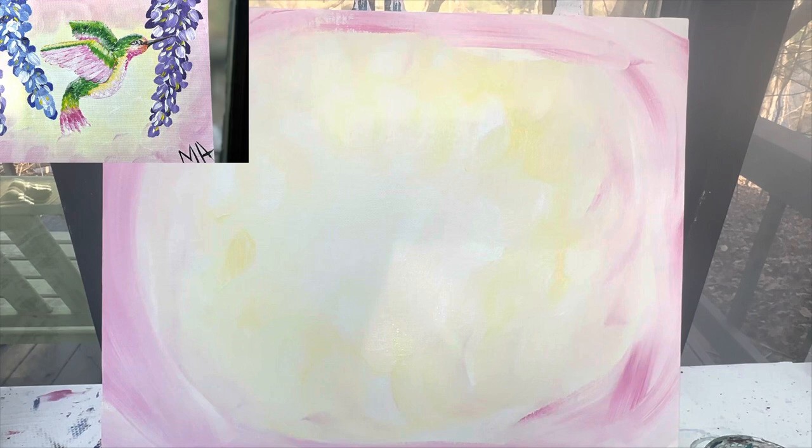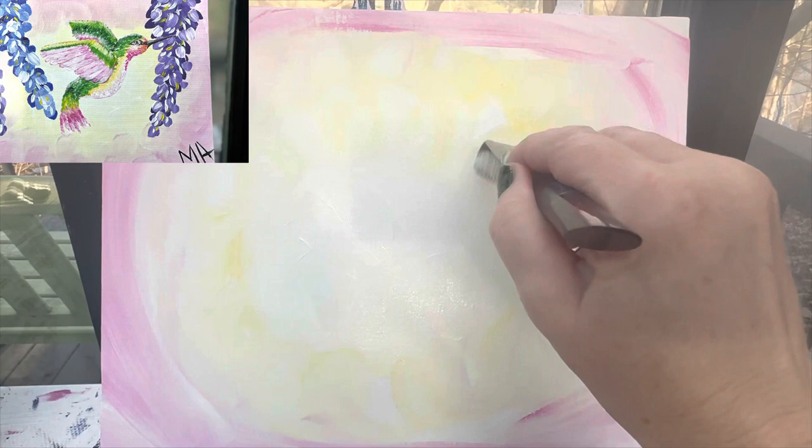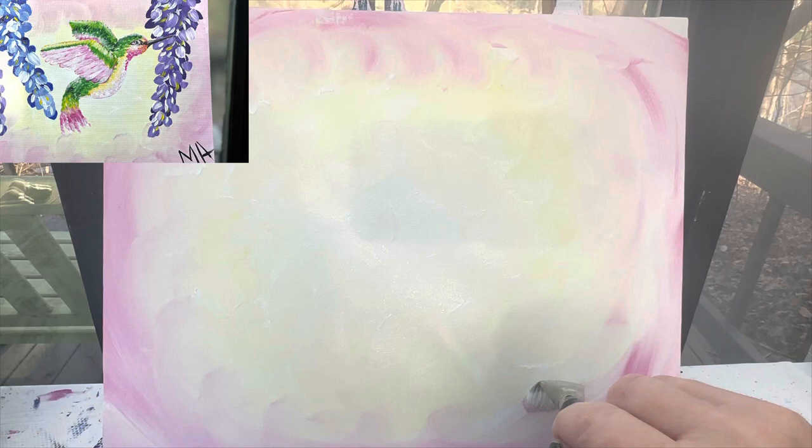I'm going to wash my brush off because I don't want too much of that pink in the middle. Then we're going to finish blending these colors. With a clean, dry brush, I'm going to start with white paint in the middle and start with those circles one more time. This is where I want to get rid of the actual lines of my mixing and make it just kind of one solid mix. So I'm going in circles with my brush so that these colors can all just gently mix together.